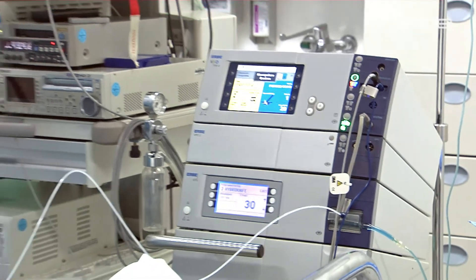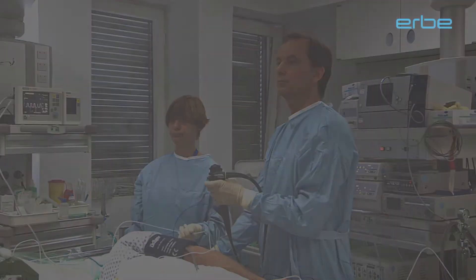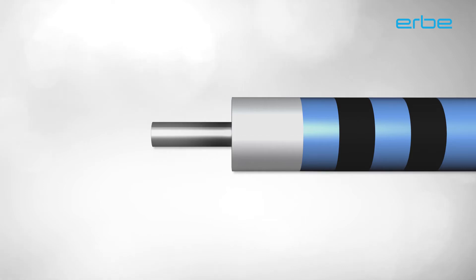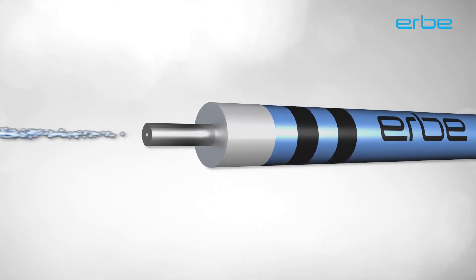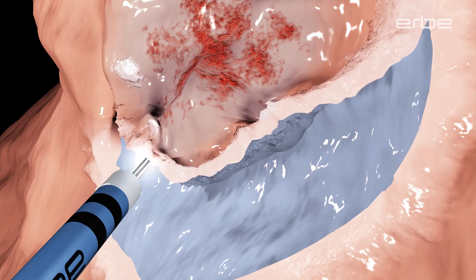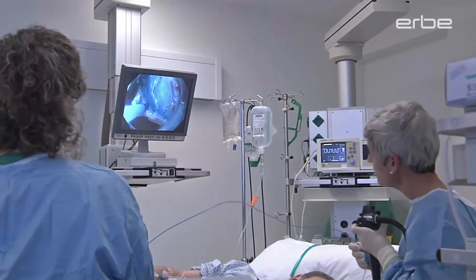The advantages for physicians, nurses, and patients are clear. The hybrid knife consists of an HF electrode at the distal end, whose hollow shaft is also used as a waterjet nozzle. The innovative union of electrosurgery and waterjet technology in one instrument enables new, previously unattainable features.